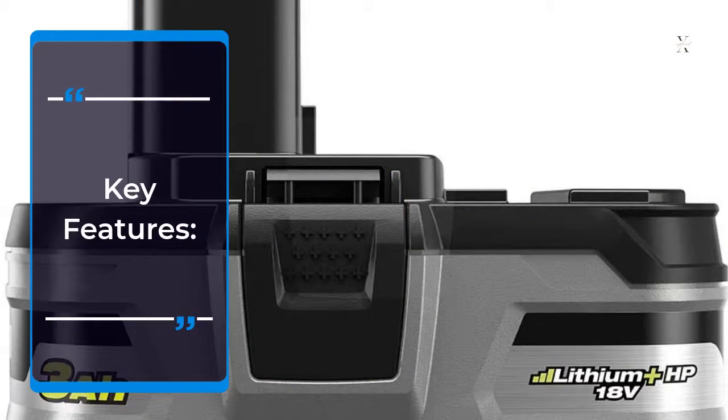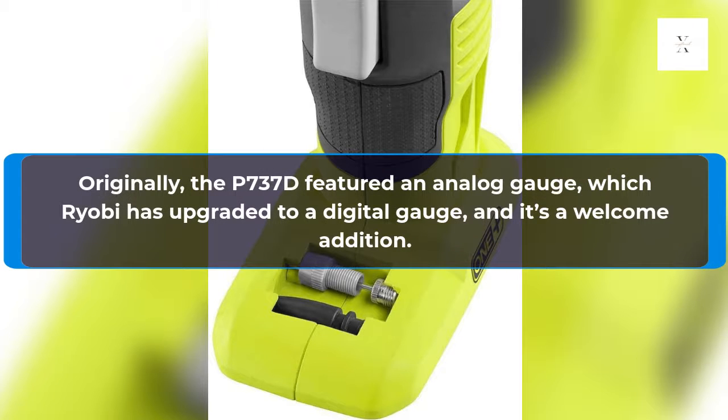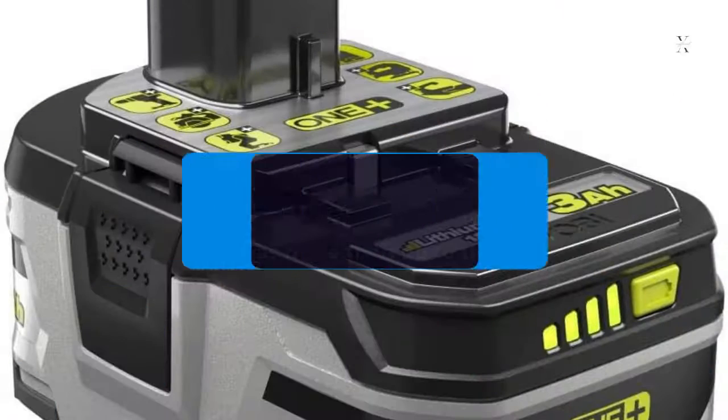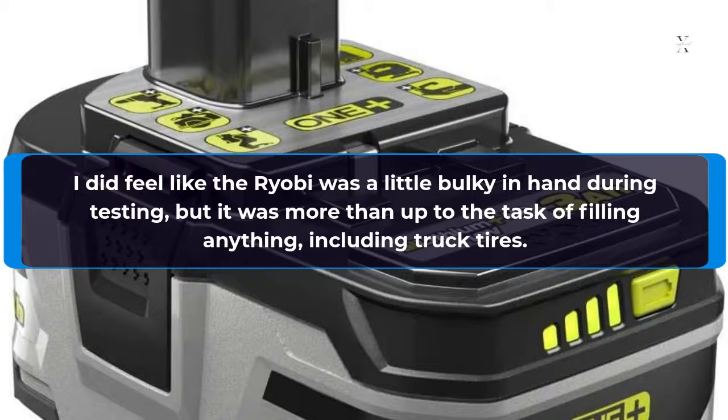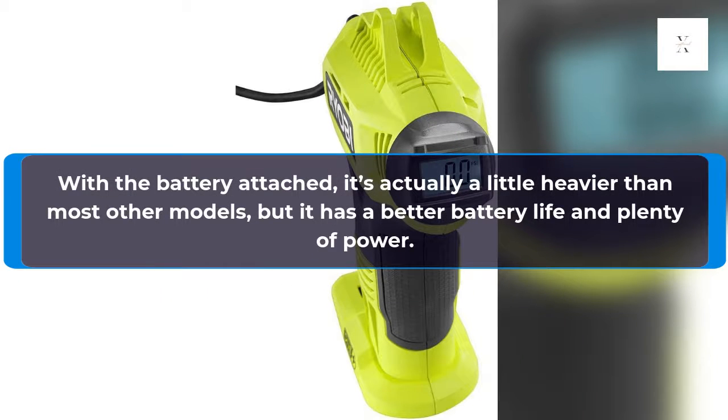Key Features: Originally, the P737D featured an analog gauge, which RYOBI has upgraded to a digital gauge, and it's a welcome addition. I did feel like the RYOBI was a little bulky in hand during testing, but it was more than up to the task of filling anything, including truck tires. With the battery attached, it's actually a little heavier than most other models, but it has better battery life and plenty of power.